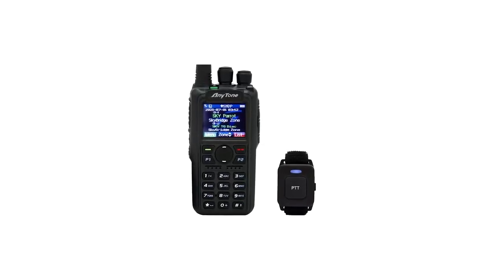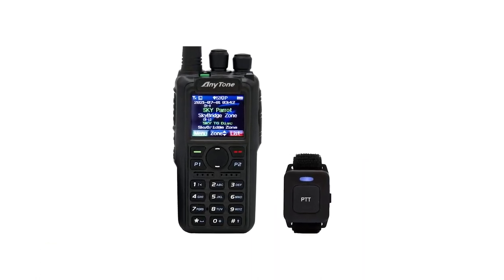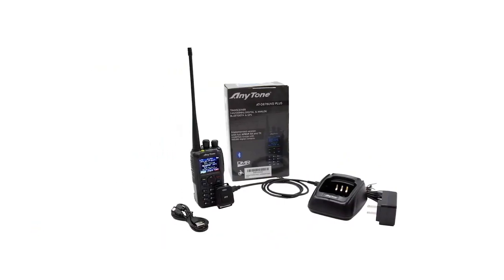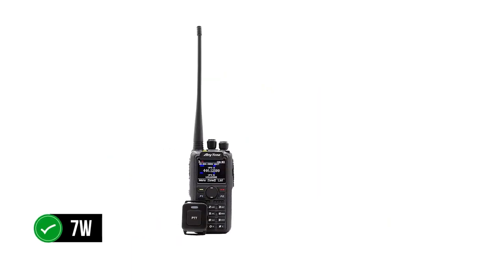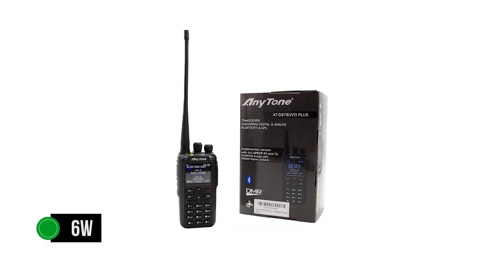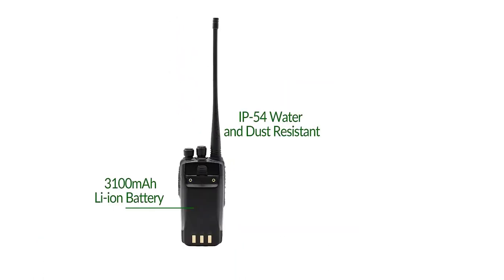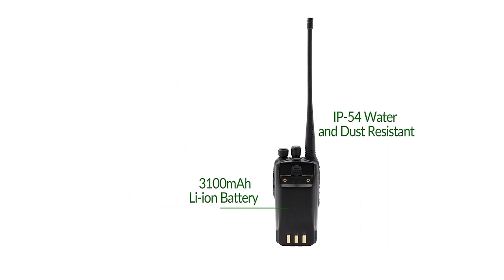The radio works on an impressive 3,100 mAh battery, providing plenty of power. The maximum RF output on VHF is 7W, though users can choose 5W, 2.5W, or 0.2W. Similarly, UHF has a max TX power of 6W, with 5W, 2.5W, and 0.2W also available. While 5W is usually the standard max RF output for handheld ham radios, higher power isn't always the healthiest choice — smart money is on lower power and letting a good antenna or repeater do its job.